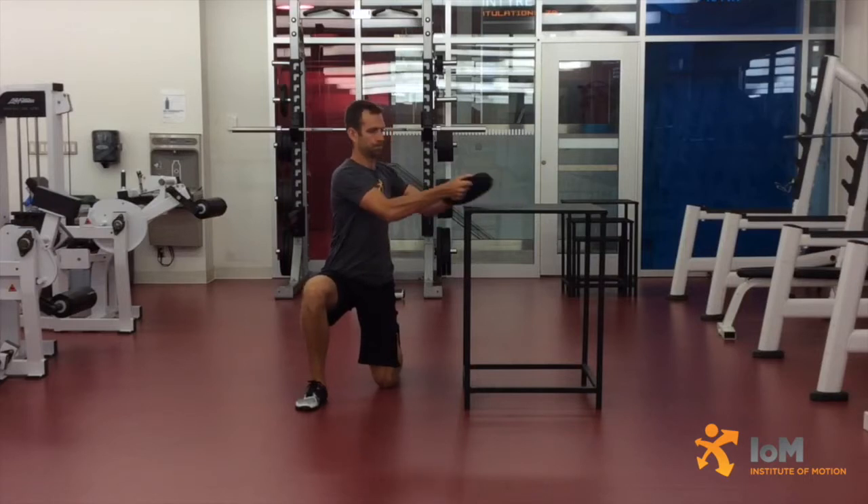Initiate movement by grabbing the mass with the hands and lifting it slightly off the box, maintaining a tall spine and neutral scapula preventing elevation and protraction.